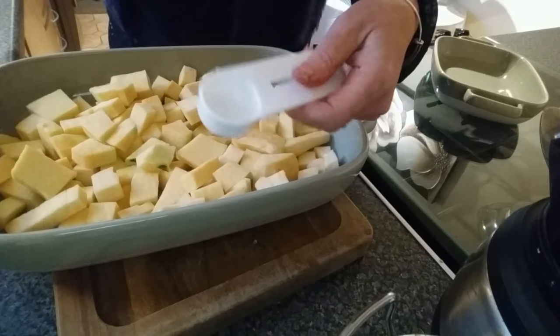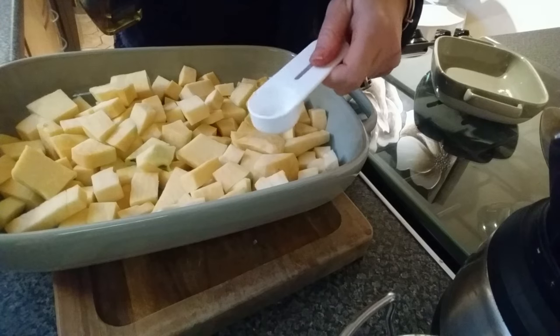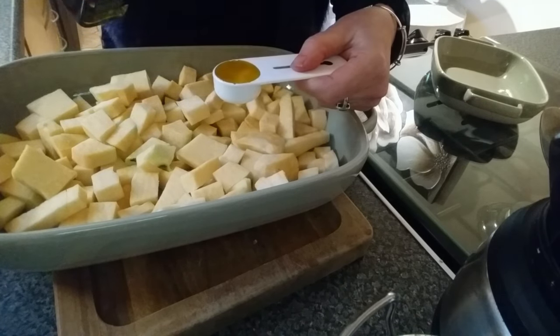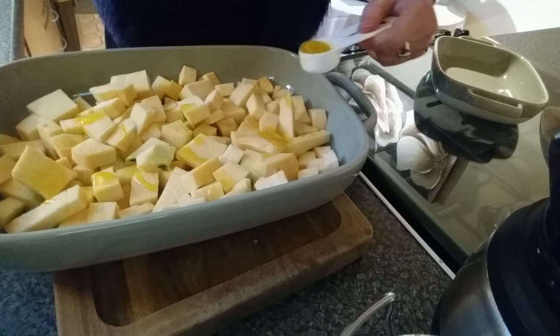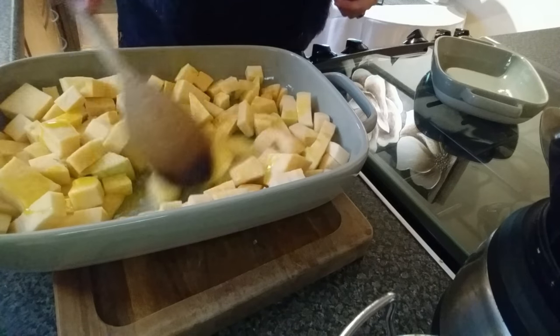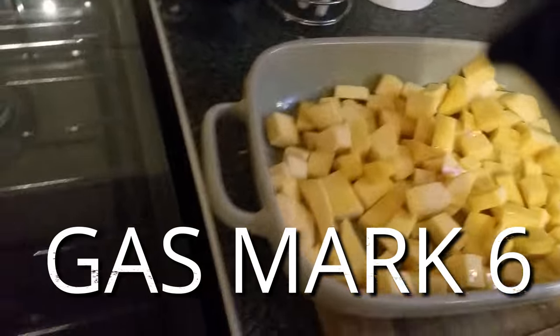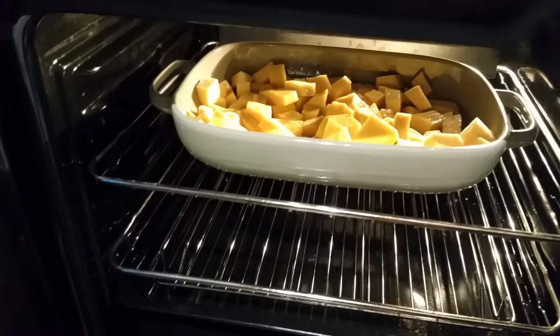Then two tablespoons of olive oil are drizzled over those. A friend bought me some measuring things — what I thought was a teaspoon before was nothing like a teaspoon, so it's worth getting proper measures because olive oil really chucks the calories in. So two teaspoons of olive oil, give it a drizzle and a mix around. These are going into the oven now — gas mark six. It should be hot now, so you're going to put those in the oven at gas mark six for 30 minutes, stirring occasionally till they go soft and golden.